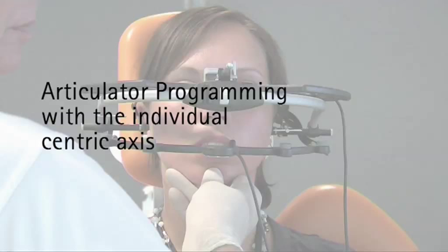Should the guidance by the operator not be sufficient, the position of the individual axis is indicated in the area of, or even behind, the ears. In this case, the ascertainment of the axis is to be repeated, or one should fall back on the arbitrary axis.